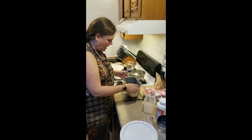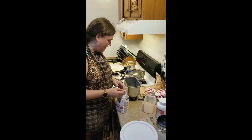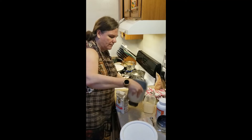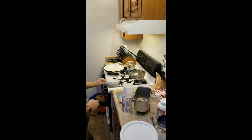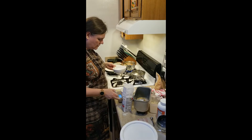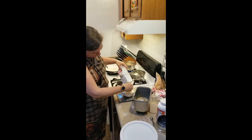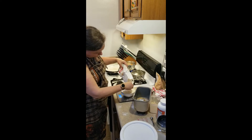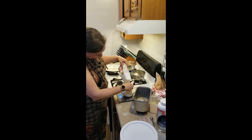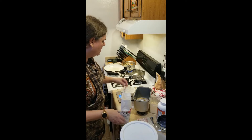Four and a half cups of flour. I weigh my flour when I measure it rather than just scooping. It was too heavy, so let me grab a bowl and adjust. All right, there we are — four and a half cups.